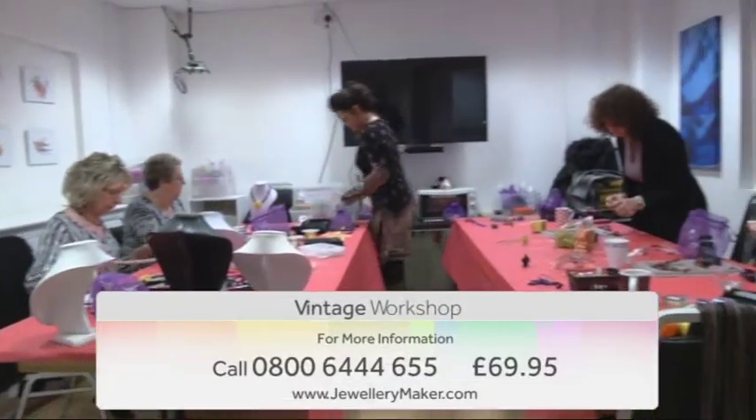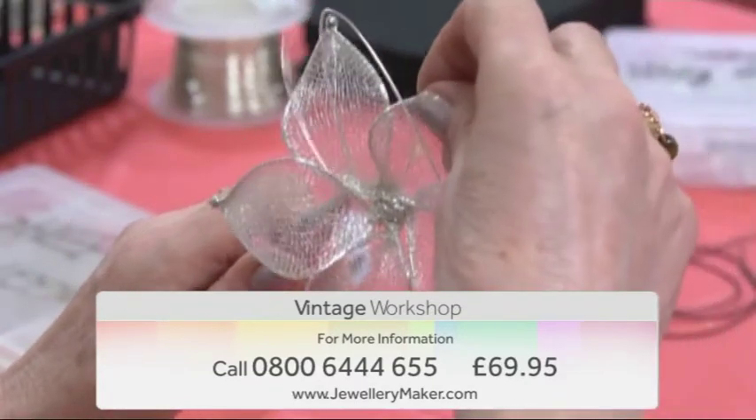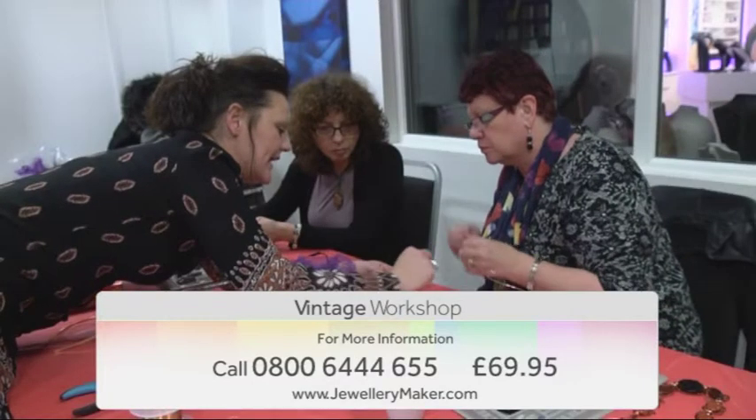Join guest designer Gemma Crow to create incredible jewellery designs with wire mesh. Explore this exciting medium and learn a selection of incredible techniques that will take your jewellery making in another direction.